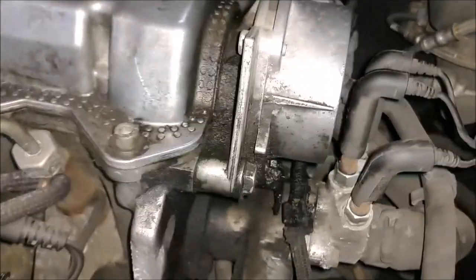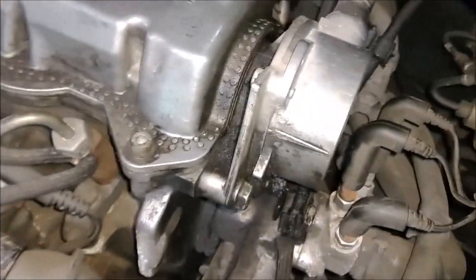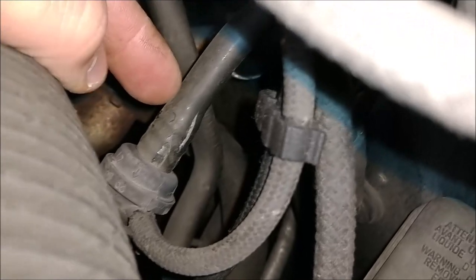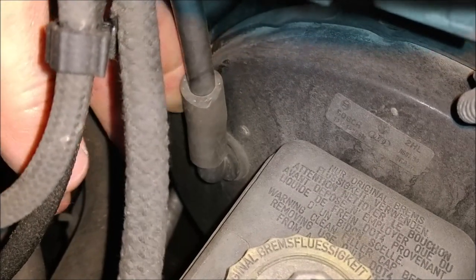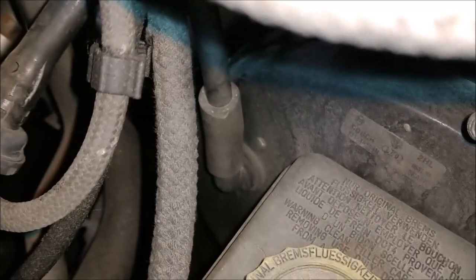I'm going to go ahead and remove this vacuum pump and I have a rebuild kit. I'm going to replace both seals and then this line here that runs to the brake booster - that vacuum line there. It's cracked as you can see right here, so I'm going to replace that as well. This whole line goes down to the brake booster and there's a grommet that this line slides into. I'm going to replace that grommet as well.